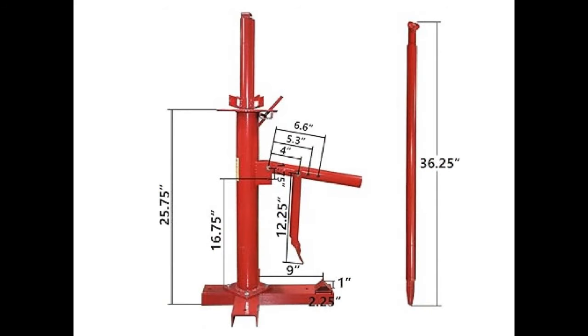Now in order to reconstruct this Harbor Freight tire changing machine we need some basic dimensions. Luckily I found these on the internet and they basically show everything you need in order to make this yourself. What we need to do now is just scale them down into 1:24th scale.